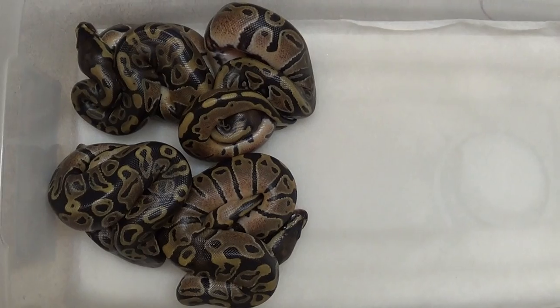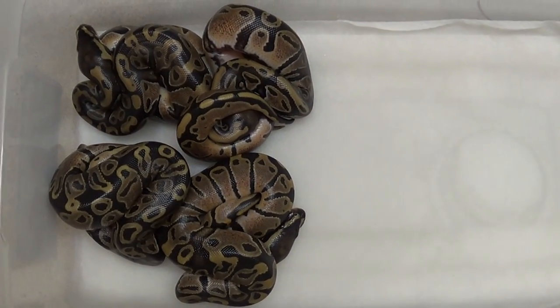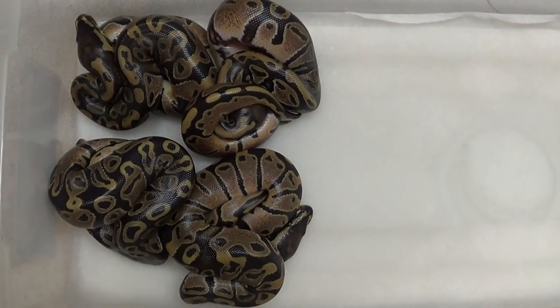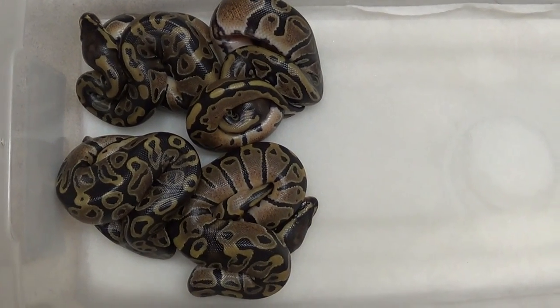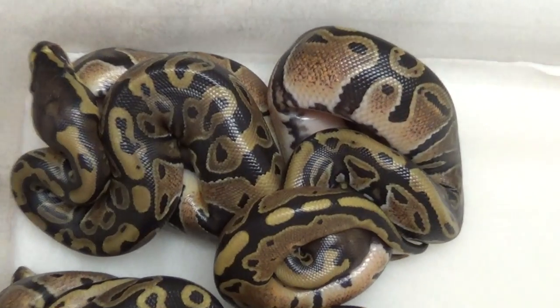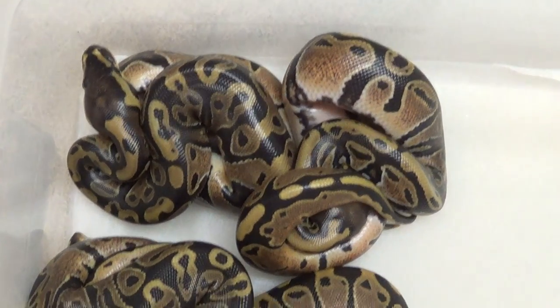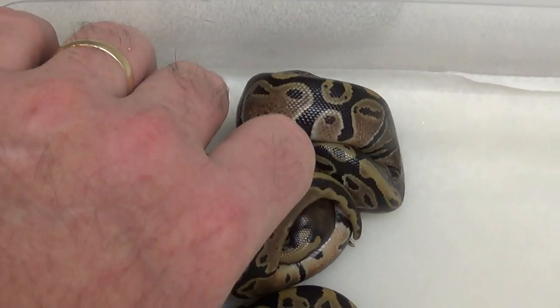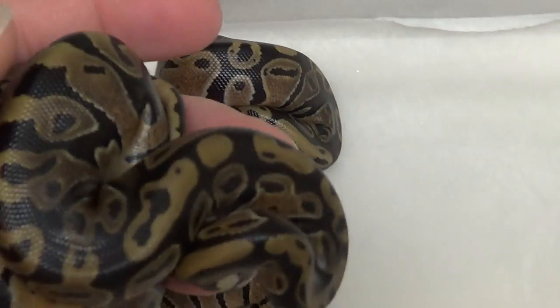Hey guys, it's Mark with Balls Out Ball Pythons. Just a quick update — all the snakes from clutch 26 are out of the egg and we have some pretty cool looking ones. This was my pied to a normal, and this girl was like a project because she had the het pied markers.